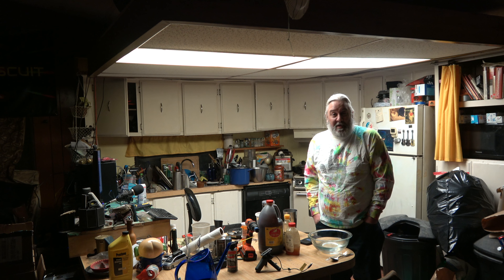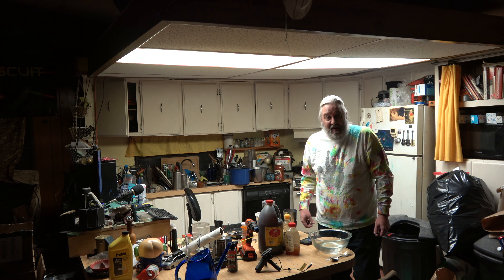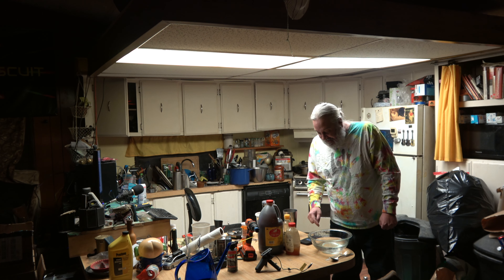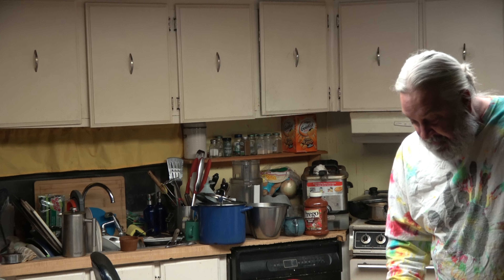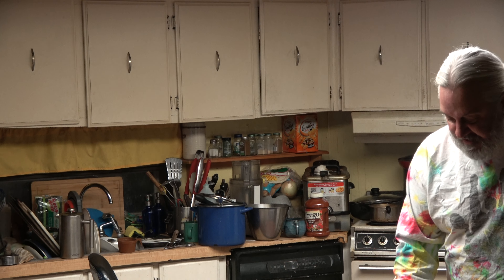Hello, let's do this people in 4K! This is another episode of Pappy's Dirty Kitchen. This episode is my stir fry sauce recipe and I hope you dig it. Let's do this, people!